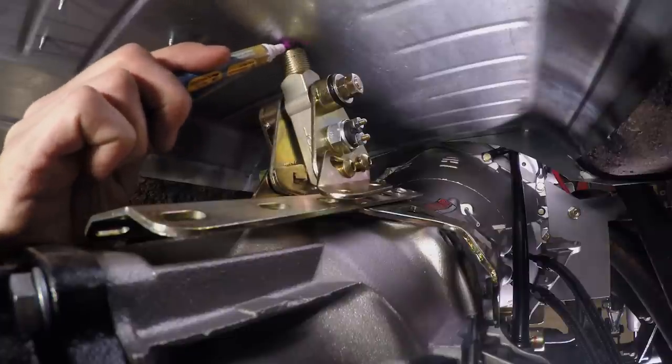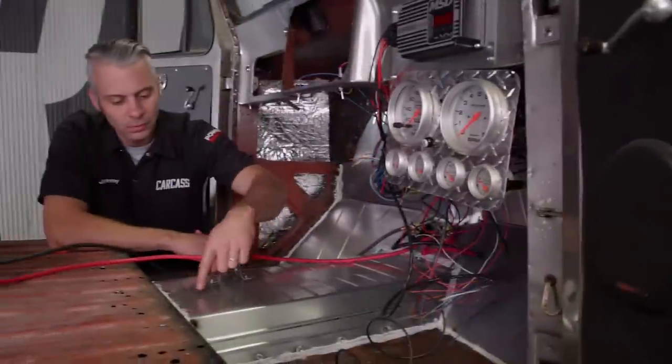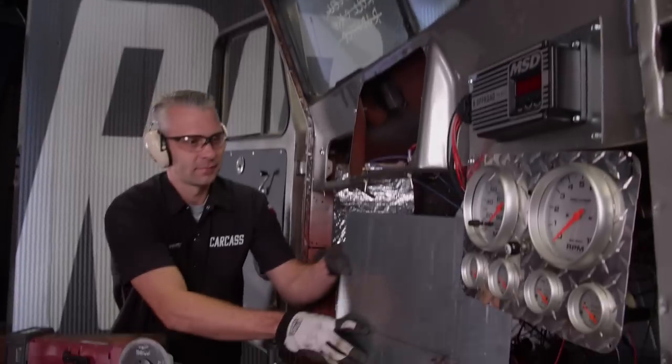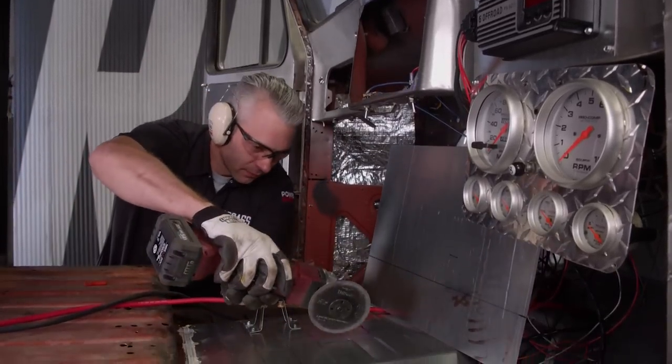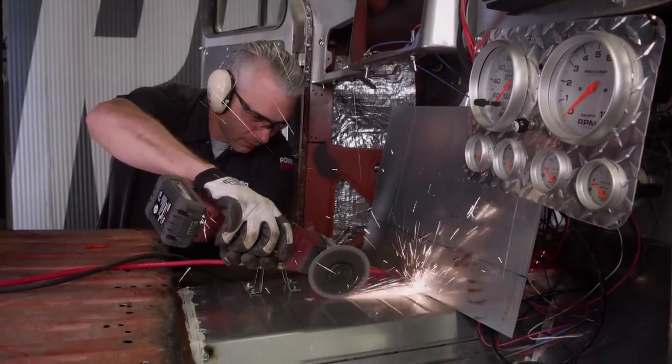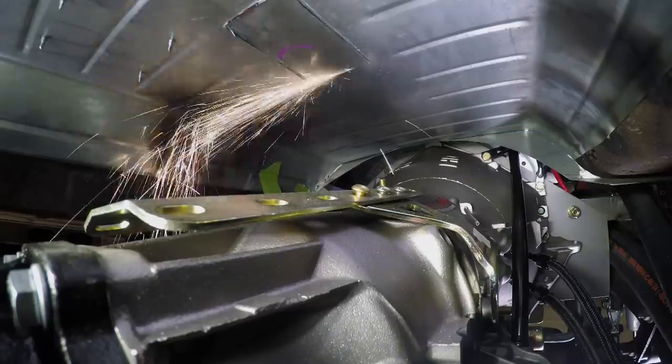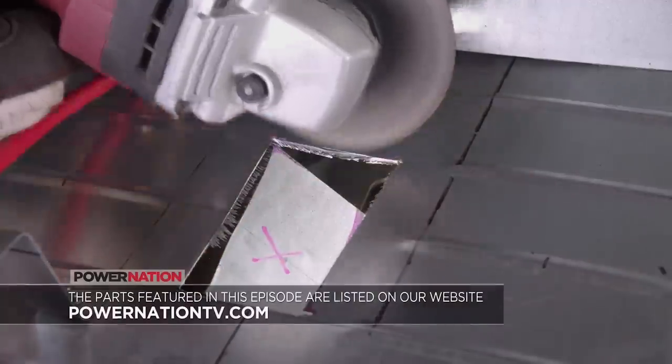We'll do this from the top side. To mark the top side of the tunnel, we'll count the ribs on the bottom side and then do the same on the top side to locate our starting point. Using a spare piece of metal to protect our wiring from any sparks, we'll begin our cut using a cutoff wheel, carefully cutting along our line, creating a rectangle long enough to allow the shifter to fully travel.